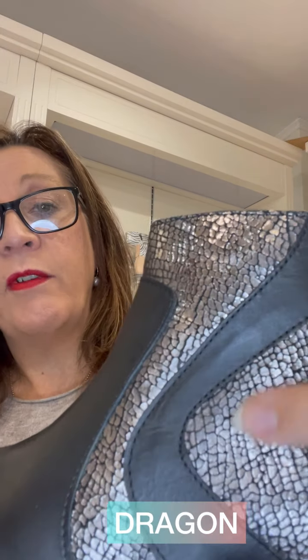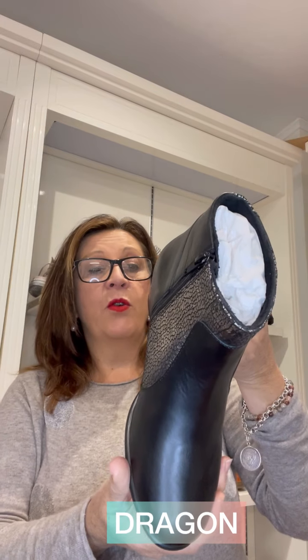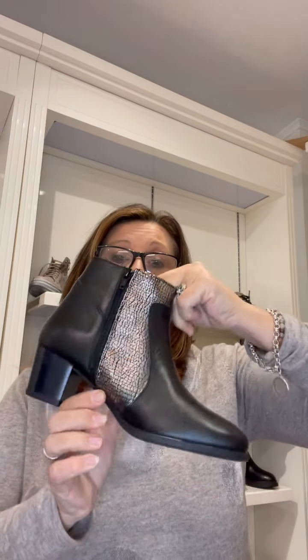Just a different heel height with detailing of panels — it's also got that cracked metallic finish. This style is called Dragon. Dragon has a zip on the inside, the leathers are really nice and soft, and the lining is a textile lining.